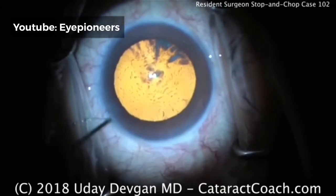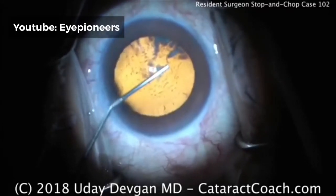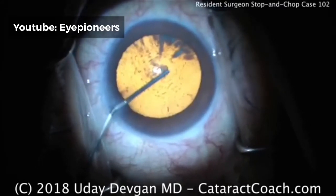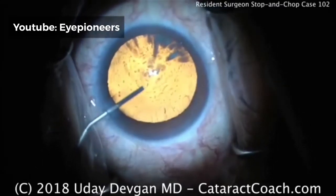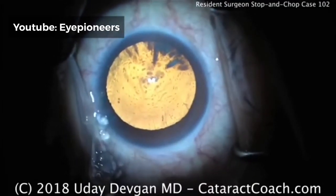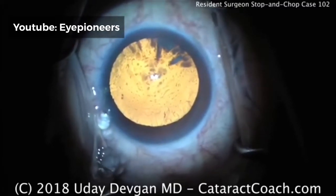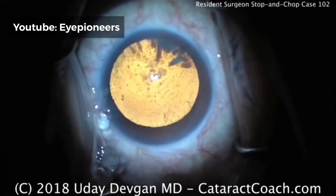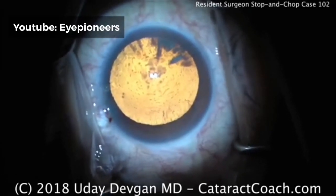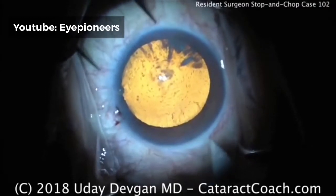The resident is now going to fill the anterior chamber with viscoelastic — injecting some viscoelastic. It looks like a cohesive viscoelastic; that's a nice strong fill. You can see the viscoelastic coming out of the eye. The plus side is it's going to make chamber maintenance better and make the capsulorhexis a little easier to do, but the downside is it's going to be washed out a lot easier.